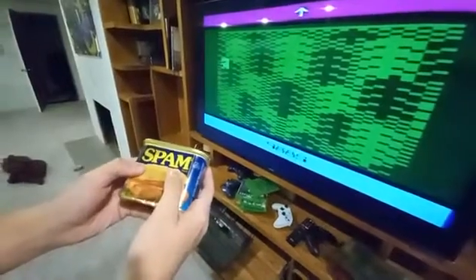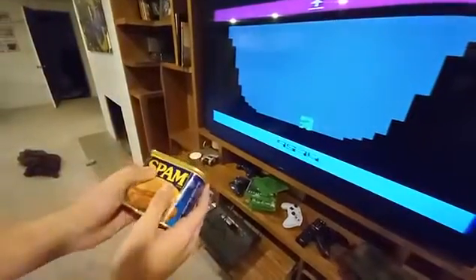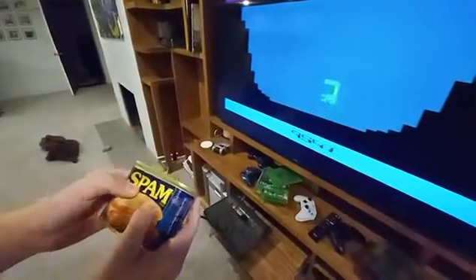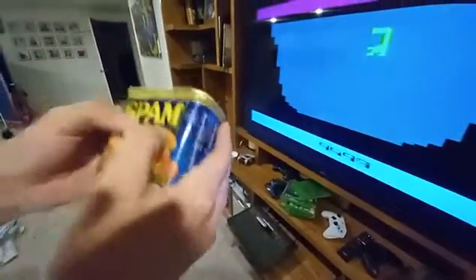It's great. You get to play — you can sprint? Let's go. Now, you get to play the best game ever made on the freaking spam can.